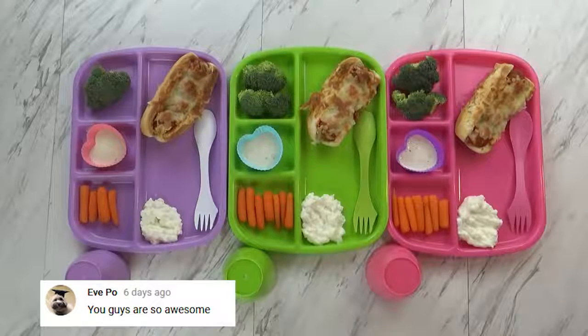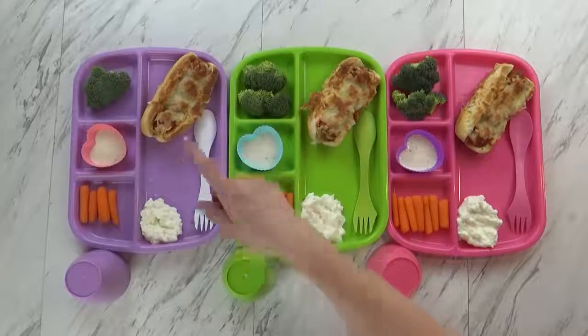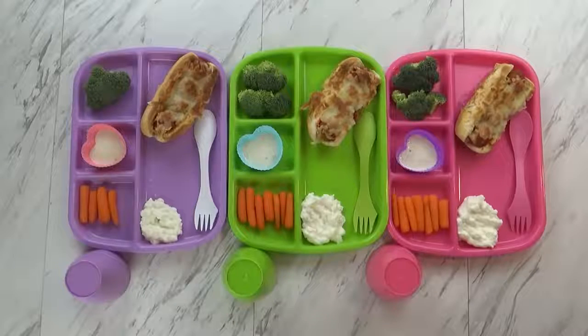Does it look good, Jackson? I think Lily's only going to eat a portion of this sandwich — this looks like a lot for her. So she'll probably share some of that with Griffin. And we'll see you after dinner.